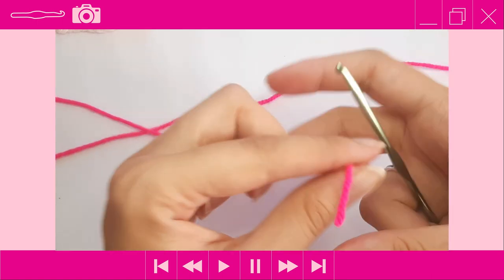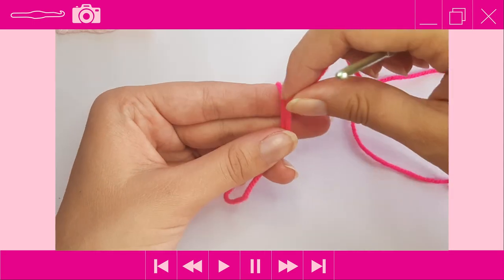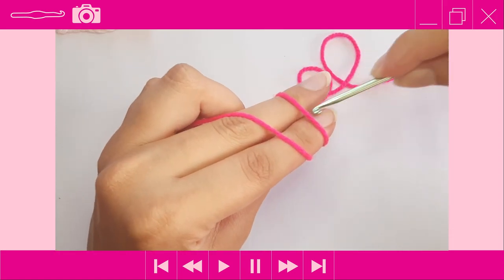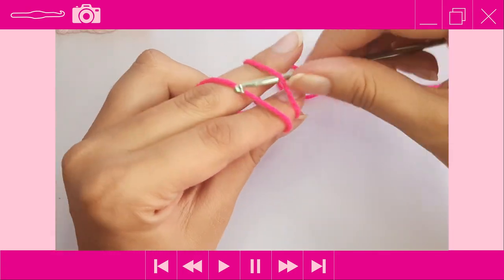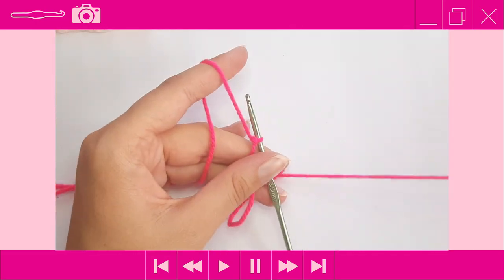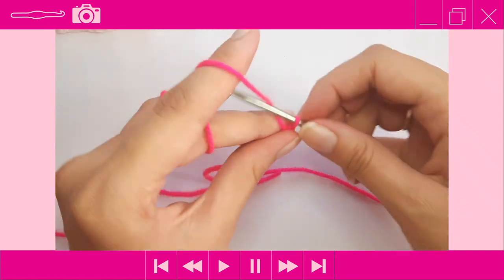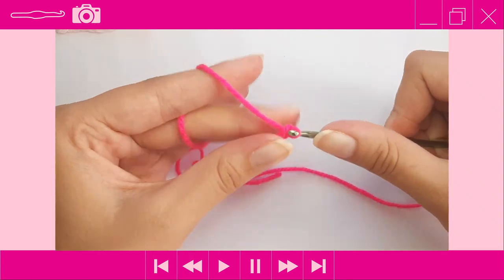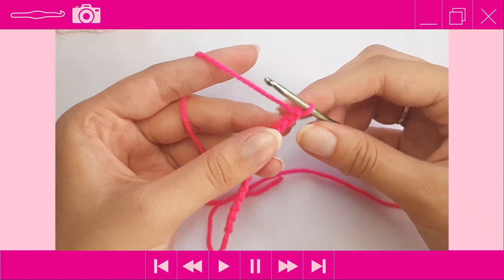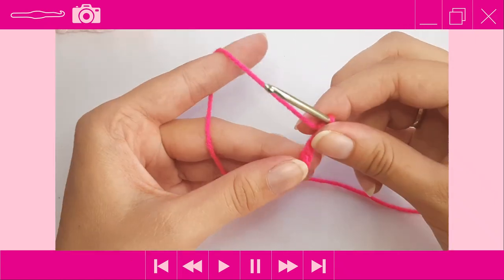Make a slipknot — wrap the yarn around your fingers once, then a second time crossing over to form an X, go under the first loop, pick up the second loop. Chain 13: one, two, three, four, five, six, seven, eight, nine, ten, eleven, twelve, and thirteen. Then place one single crochet into the second chain from the hook and in each chain across.